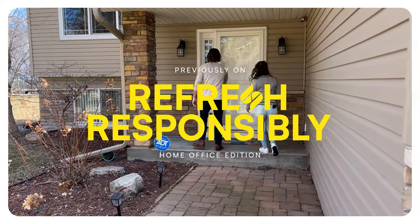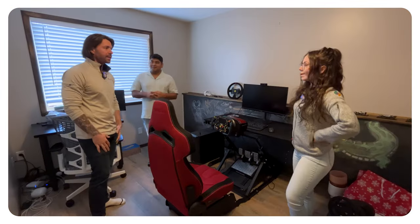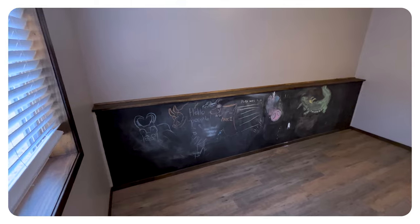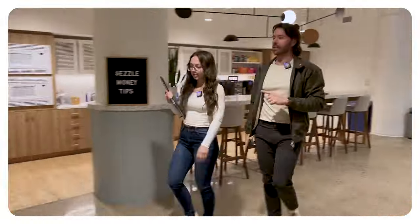Previously on Sezzle's Spring Refresh Home Office Edition. Step one: clean it up. It's looking super good now that it's cleaned out. There's so much potential. Do you want to go right now to get paint? Yeah, let's go right now. Why waste a minute?